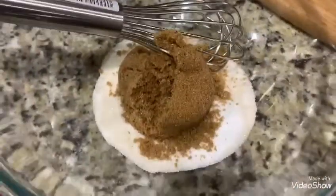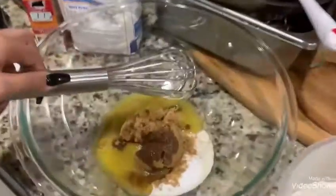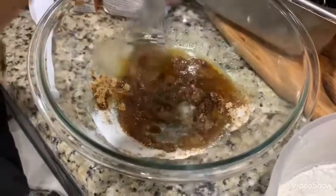Then put brown sugar and regular sugar together, and then add the egg. Then we have to mix, mix, mix until it turns brown.